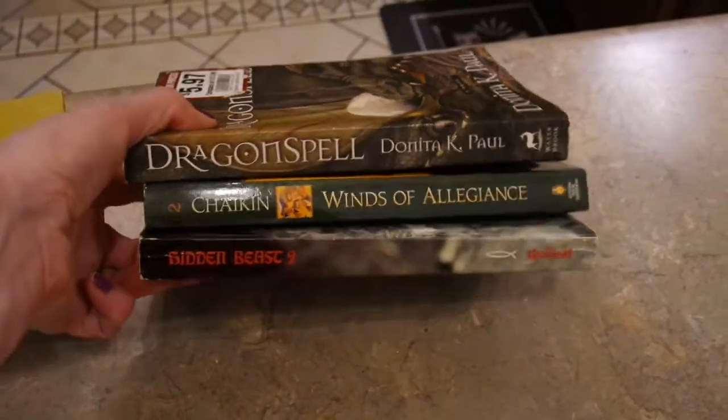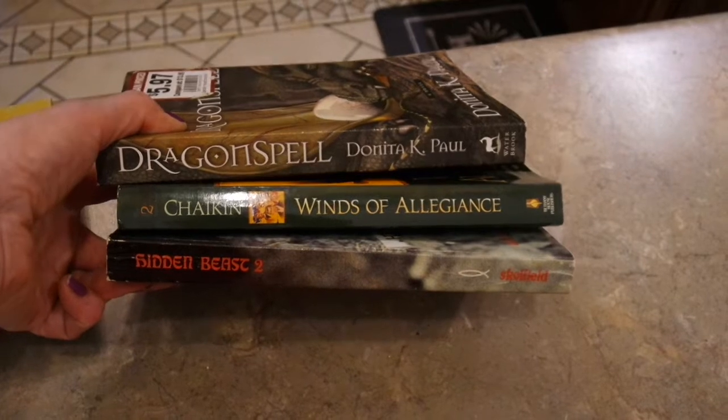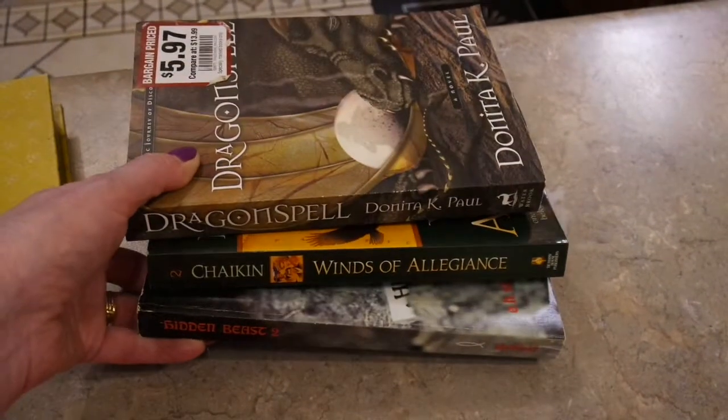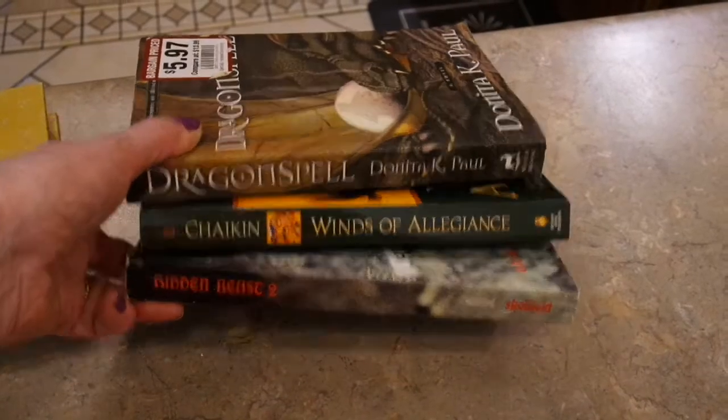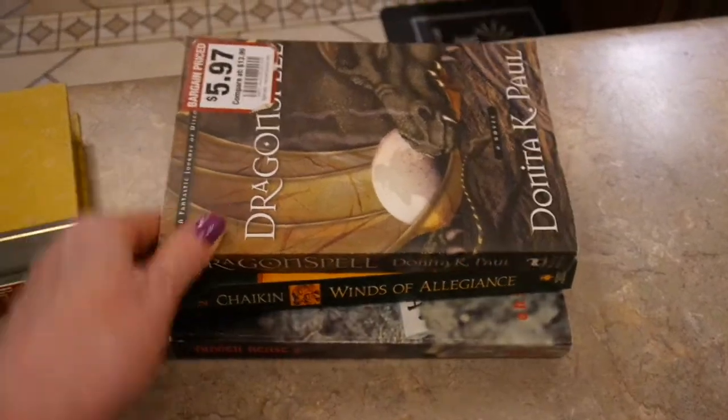The general rule is to try to find three books that are approximately the same size. I just dug through a big bin of books and found three the same size. It's just a little more pleasing to the eye, especially if you've got letters on them.